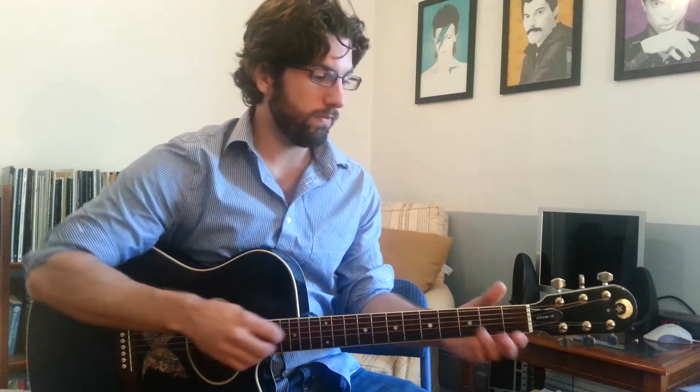Starting right on the top of the verse, it starts on the chord F, goes to A minor, to C, back to F, D minor, G, F, C, like that. So that's the first half of the verse.